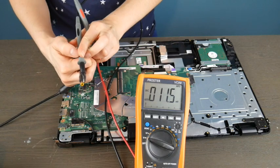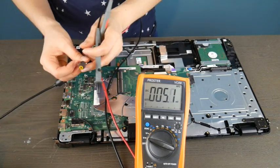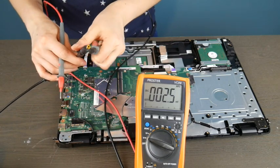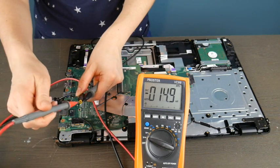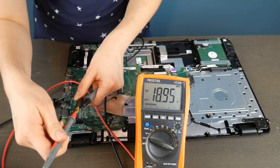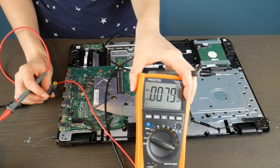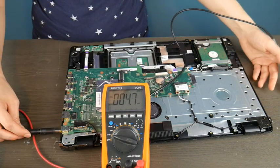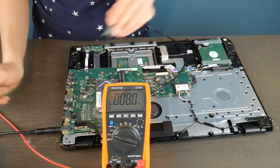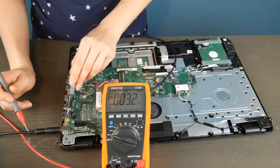The first thing I'm going to do is put the black lead on the outside of the charger because I want to test my charger first — process of elimination. I want to make sure the charger is giving me the right amount of power. I have a readout of around 18.9, and I'm going to double check that with the power cord itself. Plugging that in and looking at the brick in the back, it says 19 volts, which is well in the range of normal, so 18.9 is acceptable.